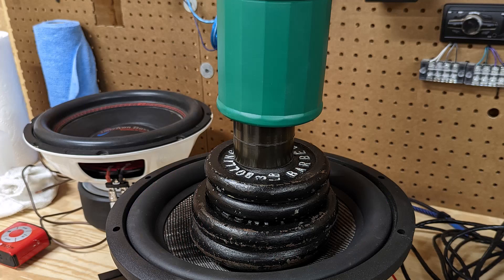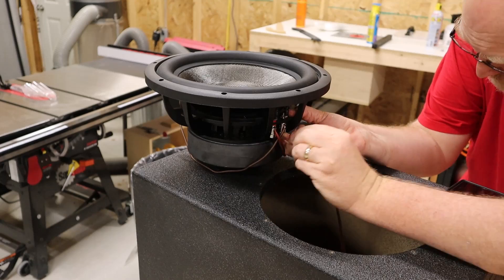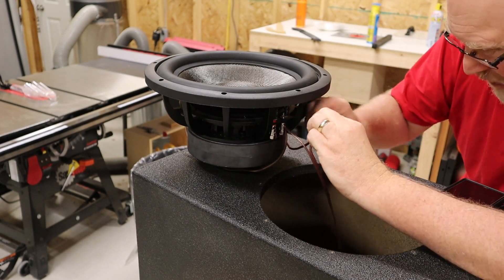On the upside, with 20 pounds on the dust cap it didn't deflect or dent at all — so this carbon fiber cone is legit. I'm not going to keep adding weight because I don't want to find the failure point of the carbon fiber dust cap. There are other ways to measure the VAS, but I'm at the point where I need to cut my losses and move on — time is valuable. I reached out to Light Harmonic one more time to explain the situation and ask if they had TS parameters or any advice, and they didn't even respond to that email.